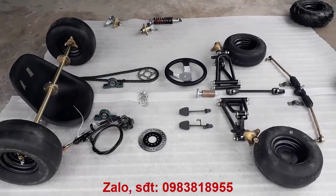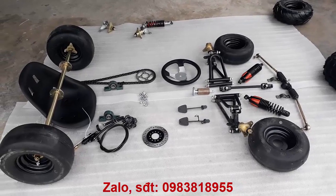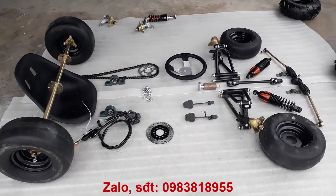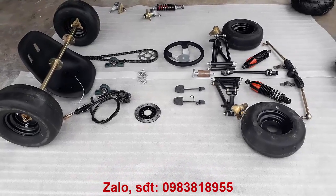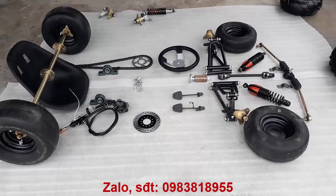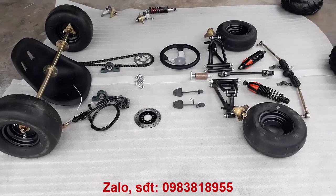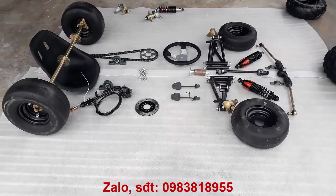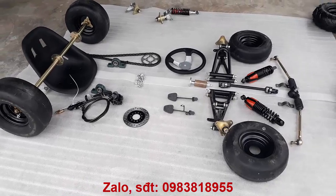Đây là bộ phụ tùng sử dụng hệ thống càng chữ A. Bộ sử dụng hệ thống càng chữ A này sẽ cao hơn 2 bộ ban đầu. Bộ phụ tùng này rất đẹp và có 2-3 sự lựa chọn. Với bộ khung như này có thể làm nhiều loại khác nhau. Đây là bộ phụ tùng nắp 3 ốc — bộ ATV nắp 3 ốc, rất là đẹp.